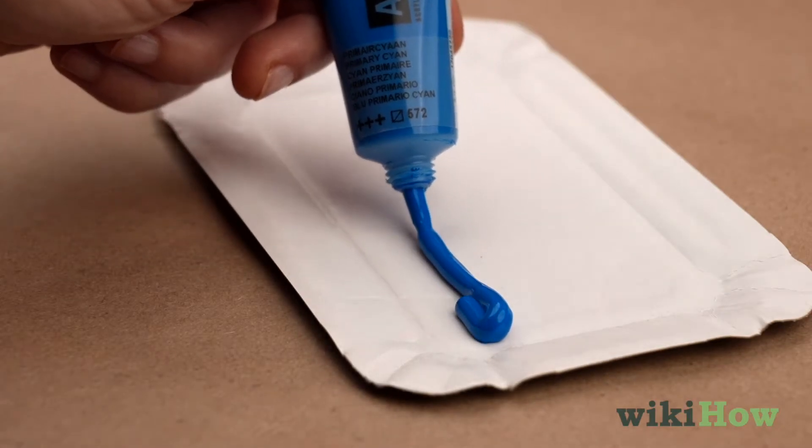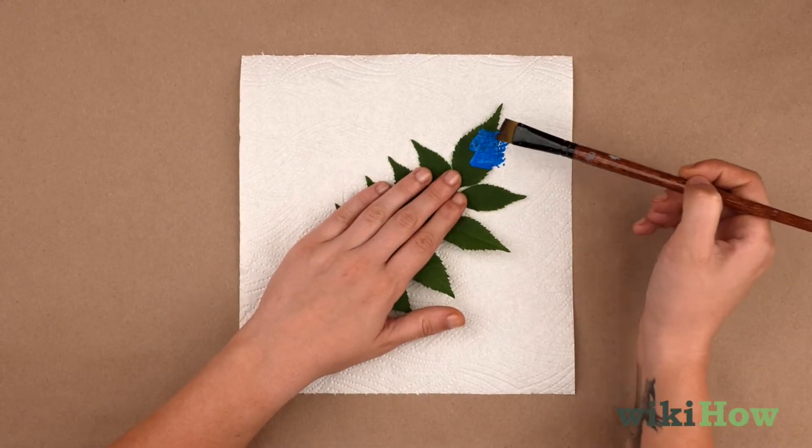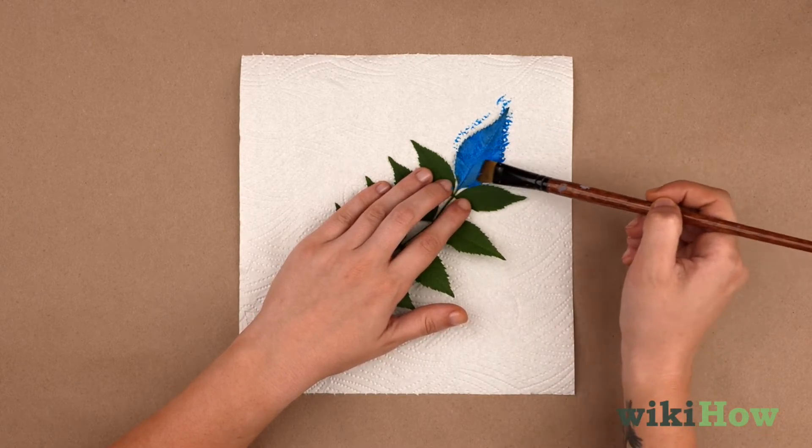Squeeze some paint onto a palette or a small plate, then brush the paint onto the surface of one of the leaves with a paintbrush or a small paint roller.